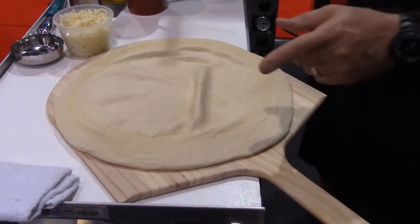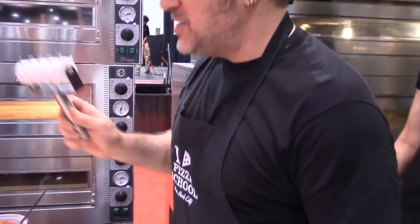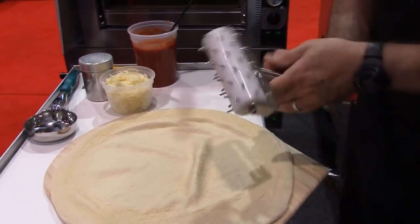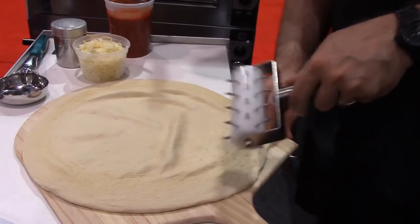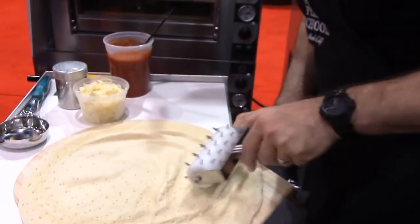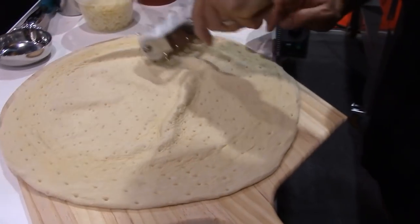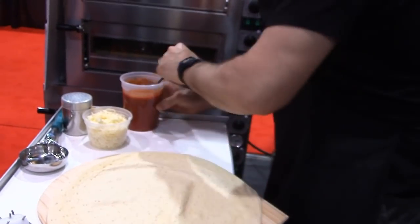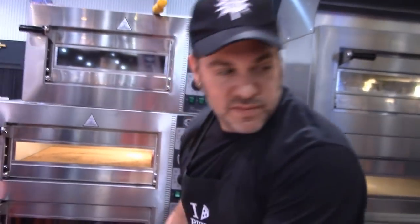Now I'm going to dock this dough. At home I don't, but I'm not 100% yet because I've been playing with the Las Vegas tap and all that kind of stuff, so just so we don't have a balloon. I'm going to dock it.